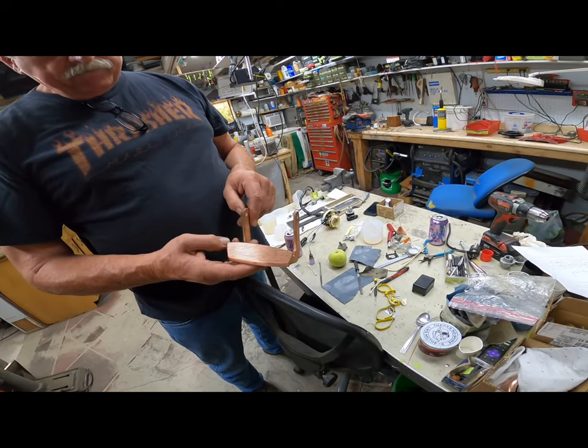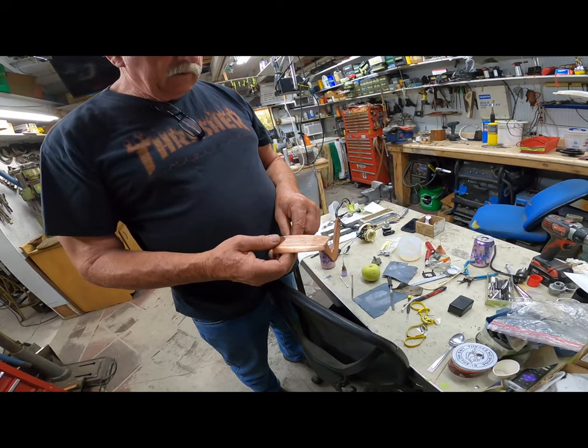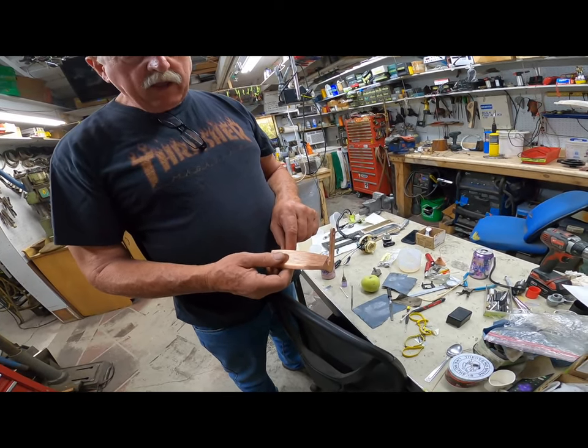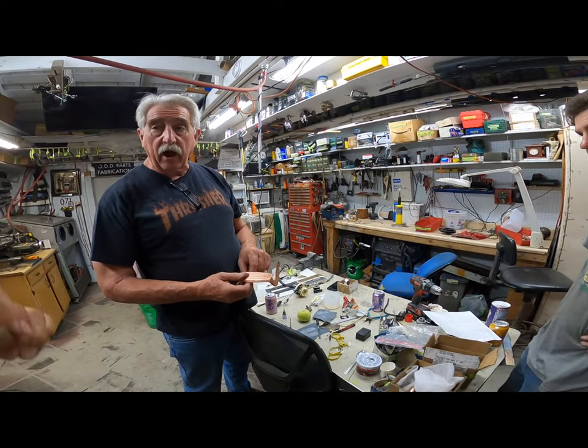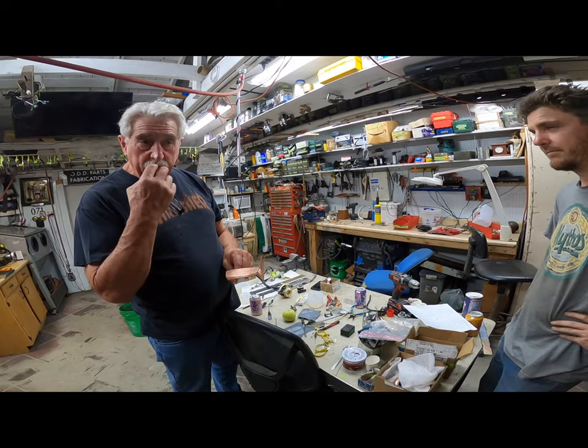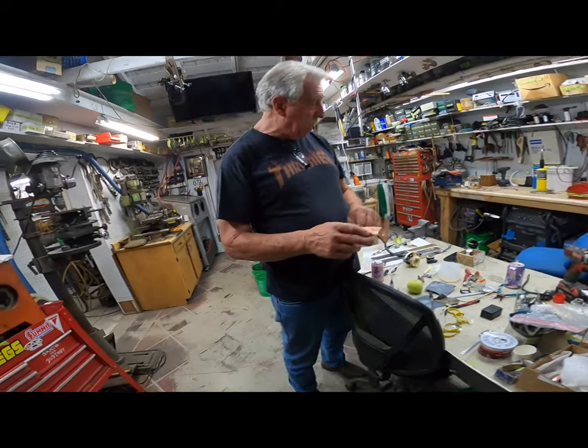So the zinc die cast is what we all have problems with — the turn signal assemblies and all that other stuff — same thing with all the pitting, because they absorb moisture and the zinc turns to zinc oxide. It's like what you put on your nose to keep the sun from burning you, but it's a powder, and we don't want powder on our parts.